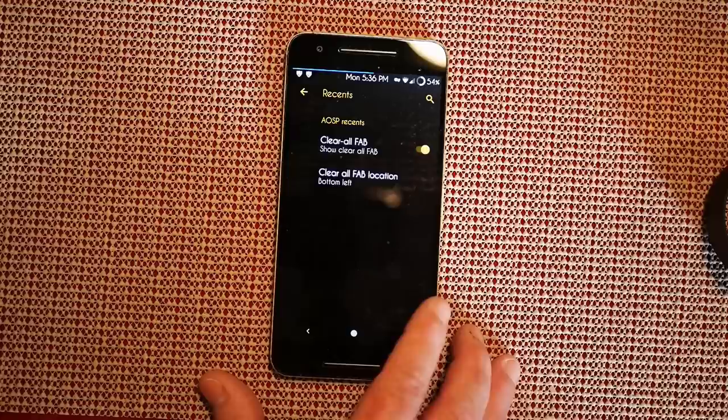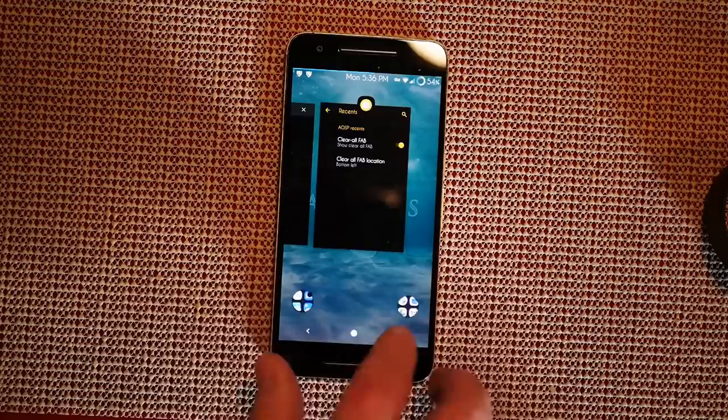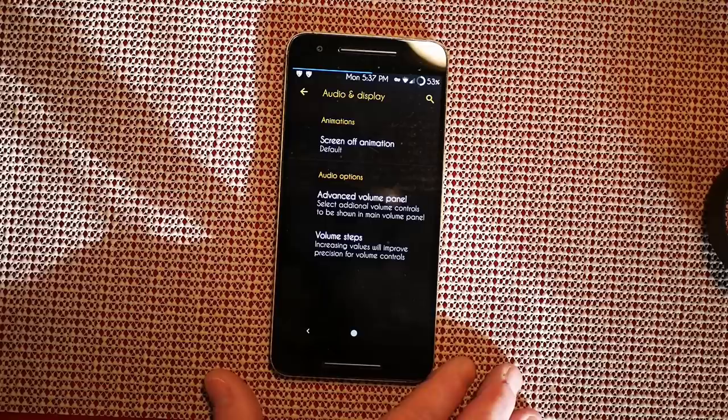Swipe to the right and that brings up system settings. Under custom system settings, recents — AOSP recents. I have the clear-all FAB button on, and the clear-all FAB location set to bottom left. That only works if you're running AOSP recents, smart bar, or fling though. Under audio and display: screen-off animations — I can't stand that feature, I wish they'd just get rid of it.